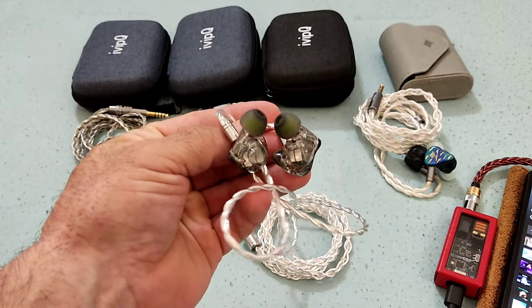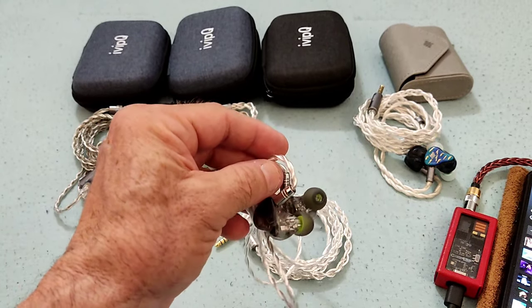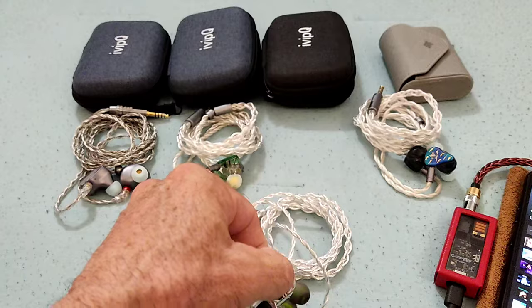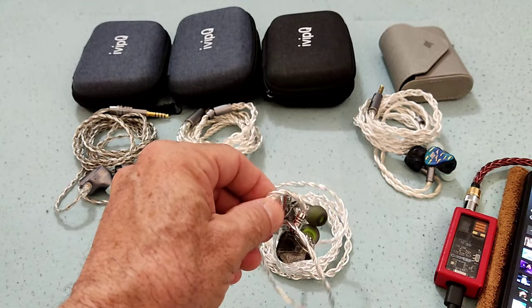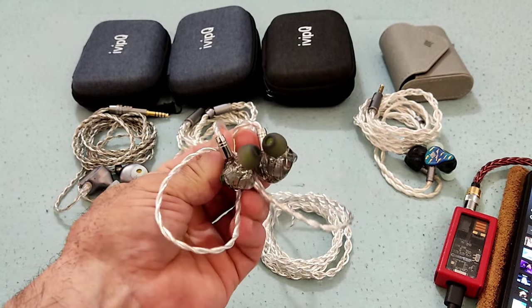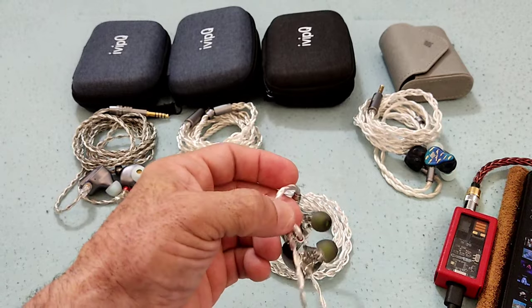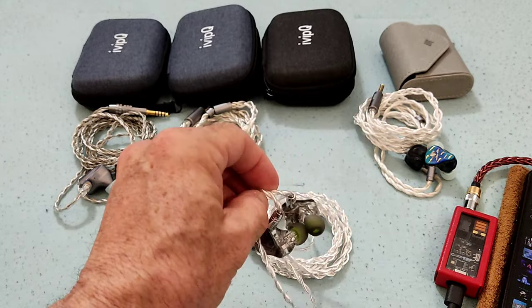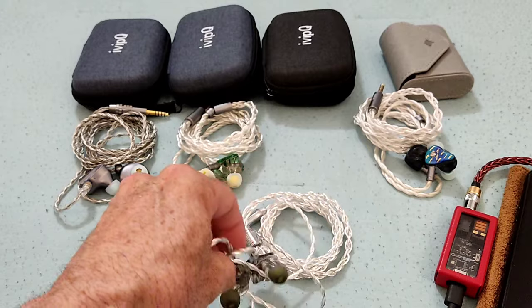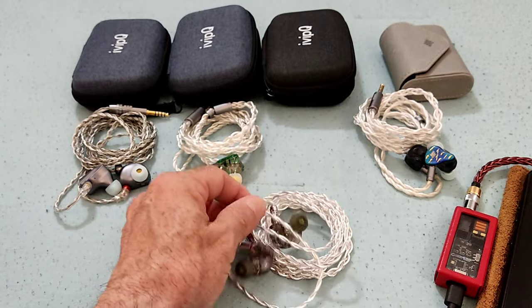That is very much noticeable when you actually hear the IEM. The bass does have that typical Sonian timbre and tonality. If you're more experienced, you will understand what I'm saying. Those of us who are used to listening to a lot of BAs and IEMs will pick up on something using a Sonian versus something using a Knowles, because they just have their own tonality, their own sound.